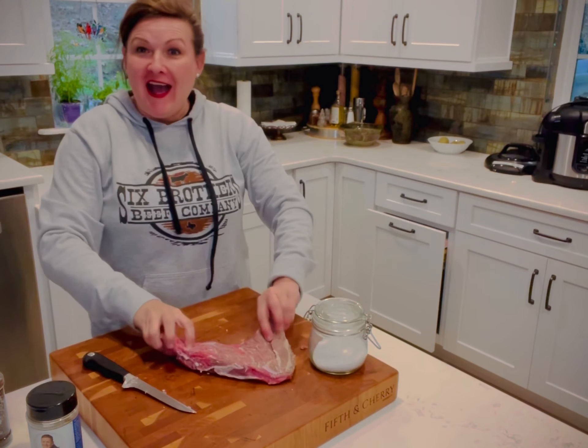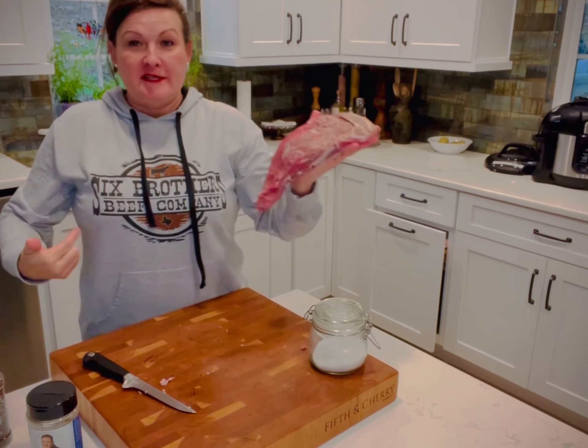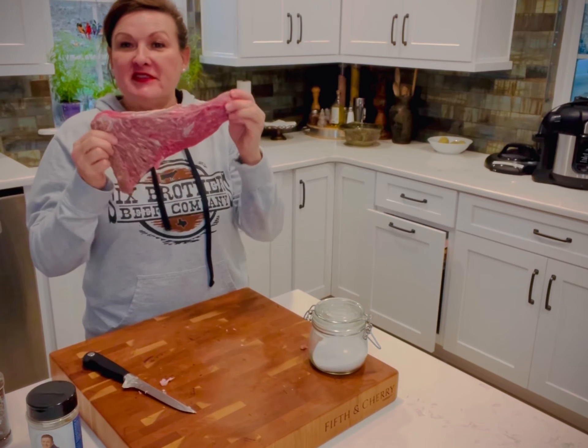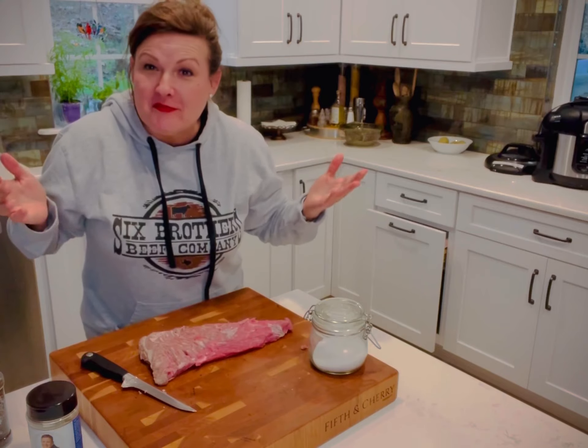Hey y'all, I have got a little tri-tip here. It's from Six Brothers Beef, which I know y'all know they sponsor me. I love their products and I love the size of this tri-tip because I don't have a lot of leftovers and it gives me time to grill something else tomorrow.